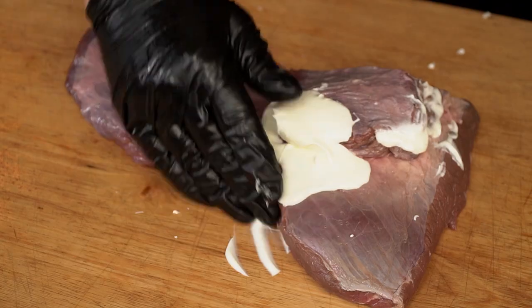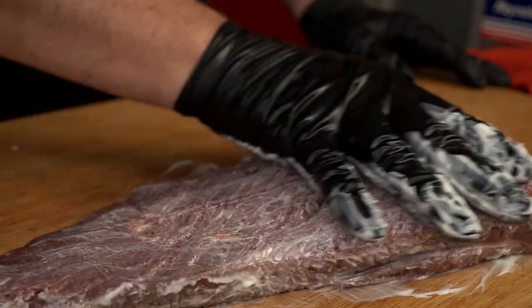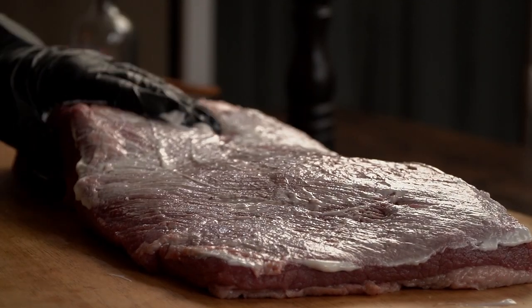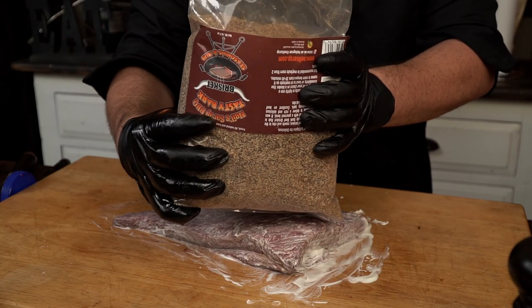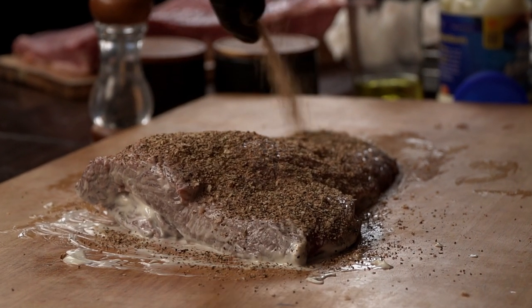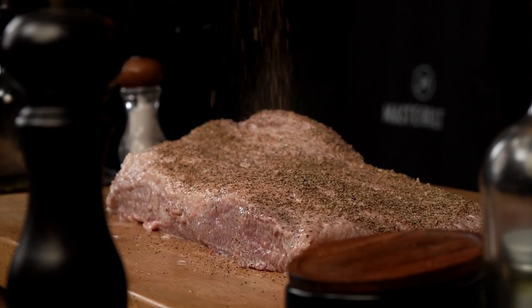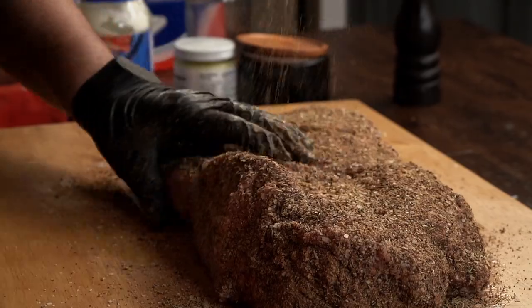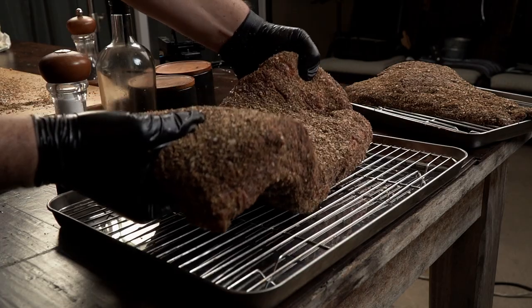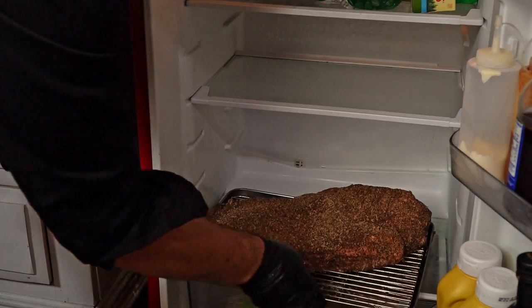For both briskets, I'll use mayo as a binder. The oils in mayo enrich the bark greatly, and the vinegar adds a nice fragrance to the spices in the rub. For the rub, I'm using Neo Syrup Brisket Rub — besides salt and pepper, this is my favorite rub for brisket, as it adds bold and zesty flavors. Make sure all the meat is covered with a nice layer of rub, then we'll rest them both in the fridge overnight so the seasoning can get to work.